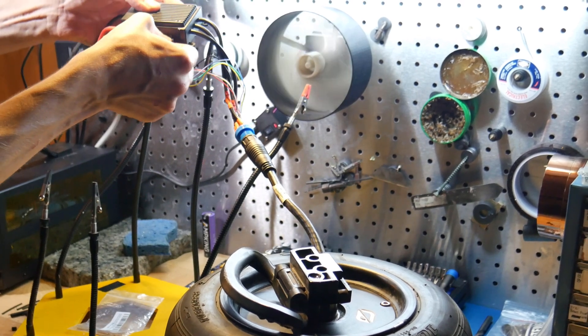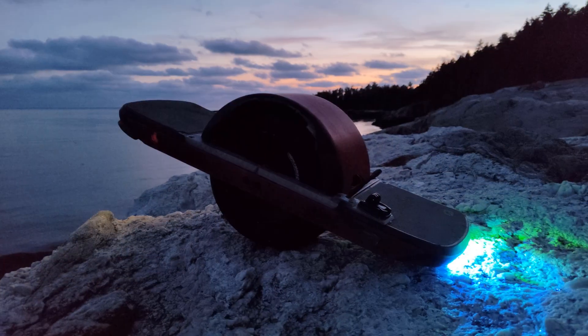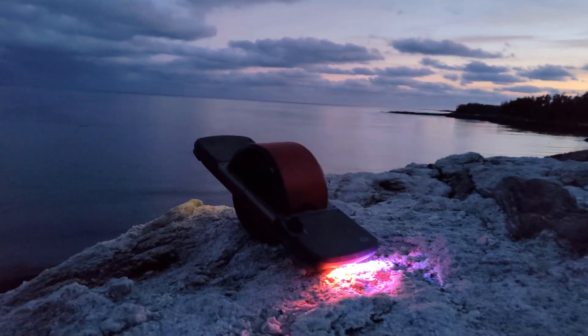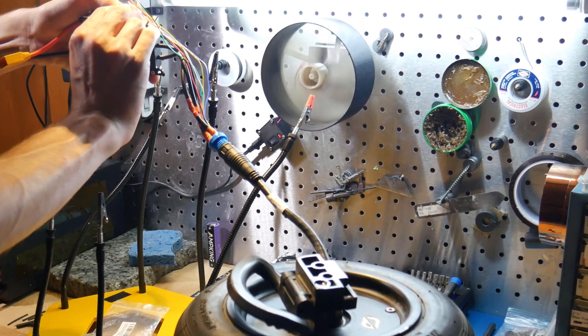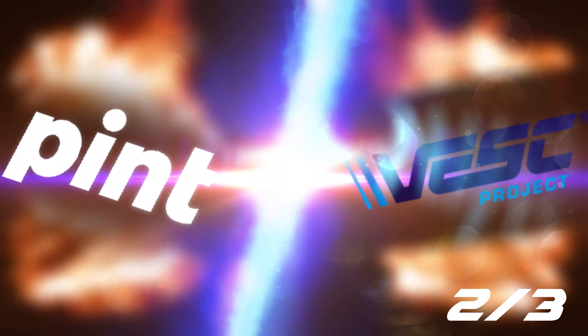Hello, welcome back. It's about time I tied up this guide so that you can all have working VESC boards as the cold season passes. Being a northeast-bound maniac myself, my days of riding are unfortunately over. The best I can do is utilize some of the time stuck inside to finally finish this. Welcome to the second installment of the VESC Pint Project.